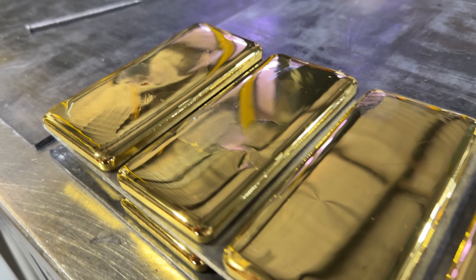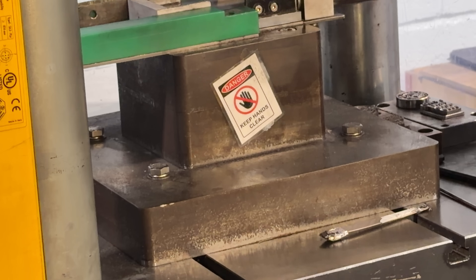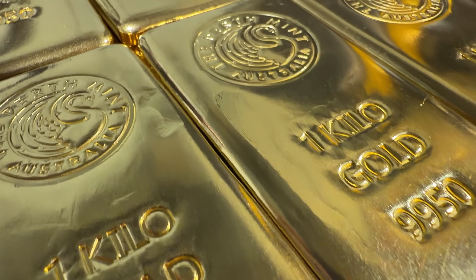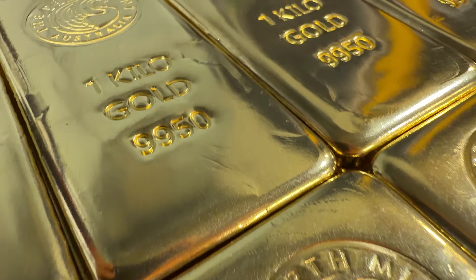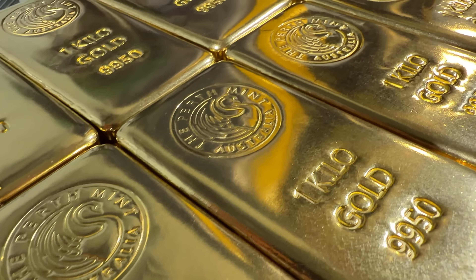The bars came out looking great, but they still need to receive their stamps, which they do on this machine. It takes a lot of pressure to get the job done, but once they're stamped they look so good. They just need their serial numbers and then they're ready to be sold to stackers like you and me.